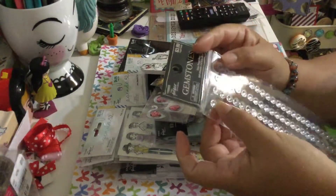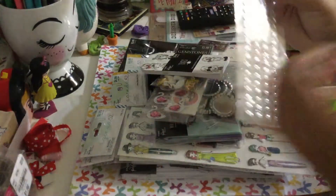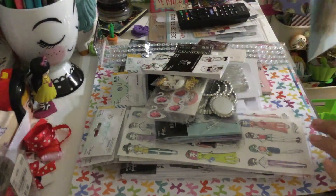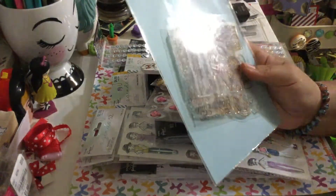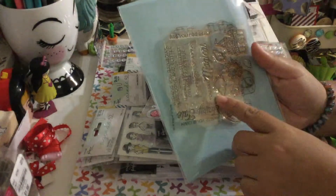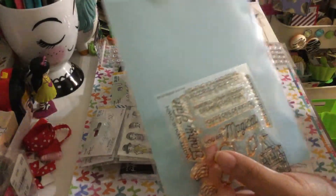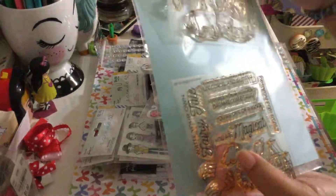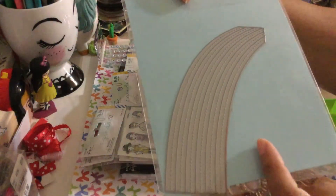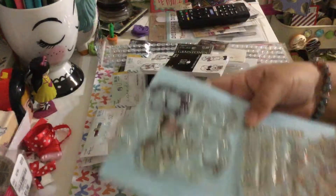I also got these gemstones because they're tiny and they look like flowers — perfect for doing embellishments and decorating. And I also wanted to share this — it's from a YouTube destash. I don't remember the name of her channel, but I paid only eight dollars for this. It's from MFT — My Favorite Things — and it's the unicorn collection. They're used but I love them. It also comes with a die, like a rainbow die. I paid only eight dollars for that from a YouTube destash.